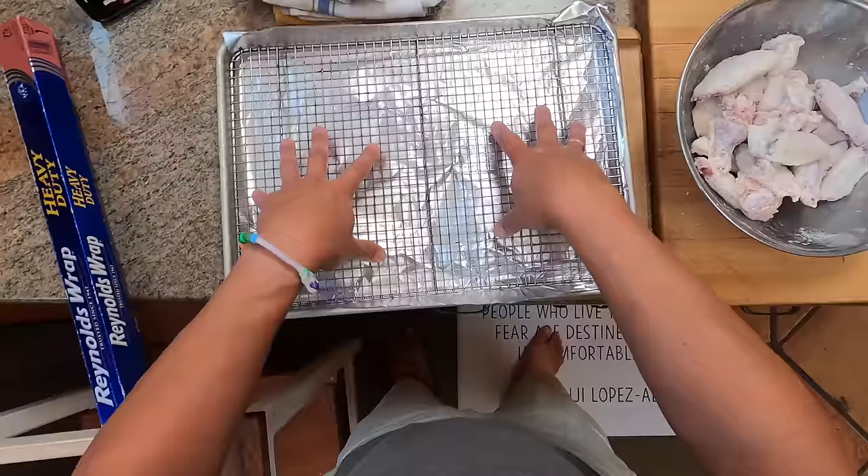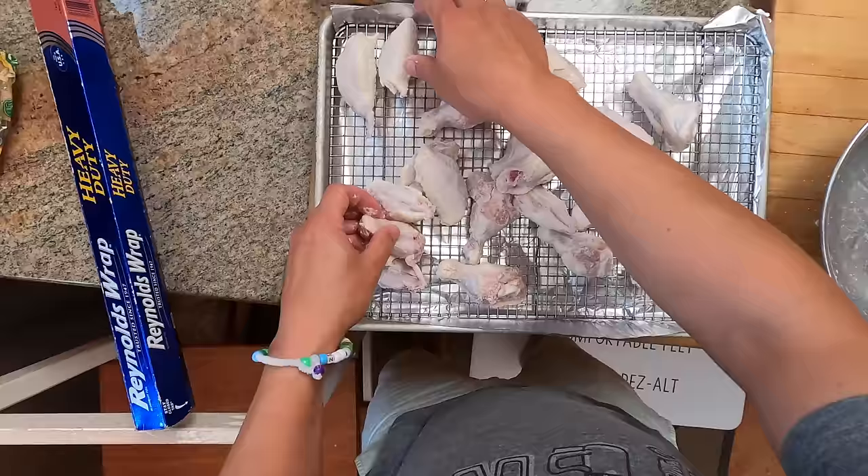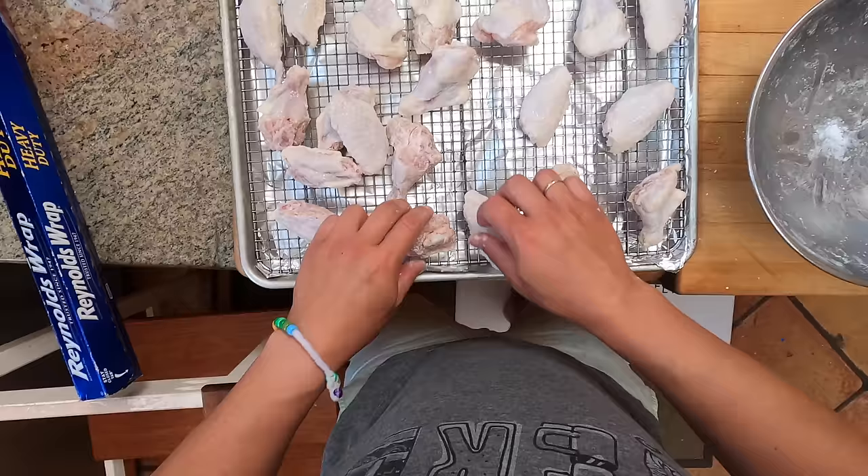So what I'm doing now is taking these wings and tossing them really thoroughly so they have a nice coating on them. Then I'm going to arrange them skin side up on this baking sheet, spaced evenly apart.